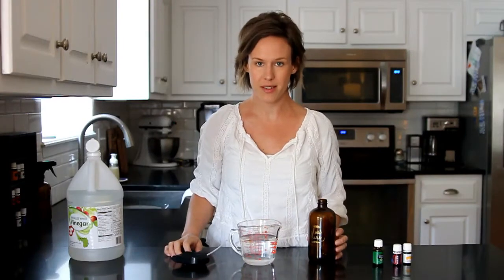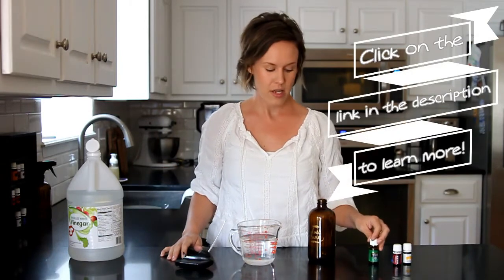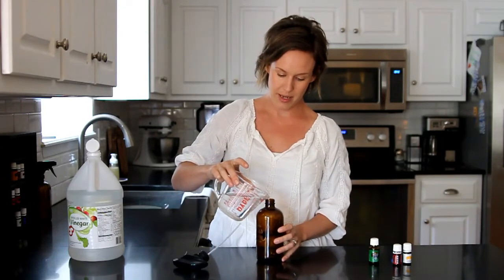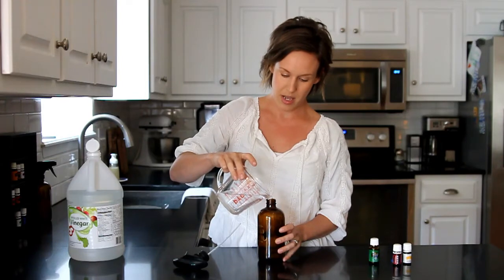This cleaner is really, really easy to do. And I am using some Young Living essential oils because I like the smell of them and they help clean. So all we need is 1¼ cup of water. I'm going to go ahead and pour that into an amber glass bottle. I'm using glass because the essential oils can break down the plastics.